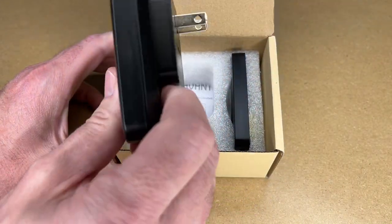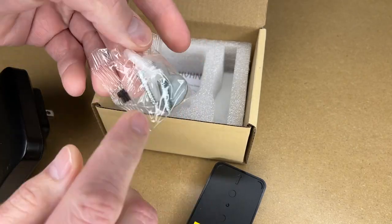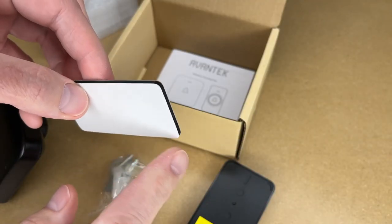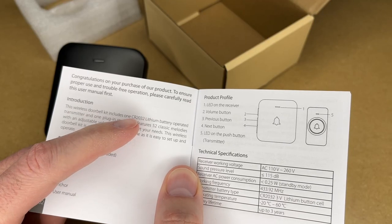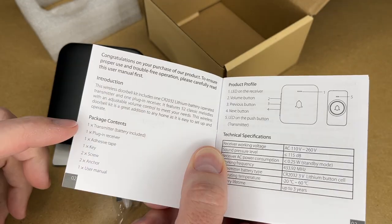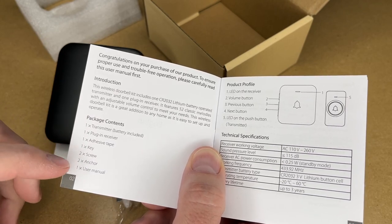So we have two parts here. This is the receiver and this is the transmitter. This also has some mounting hardware — there's double-sided foam tape for mounting and we have the user manual. The manual is in English, German, and French. The transmitter uses a CR2032 battery, a very common lithium cell. This comes with the transmitter, receiver, adhesive tape, key, two screws, two anchors, and user manual.